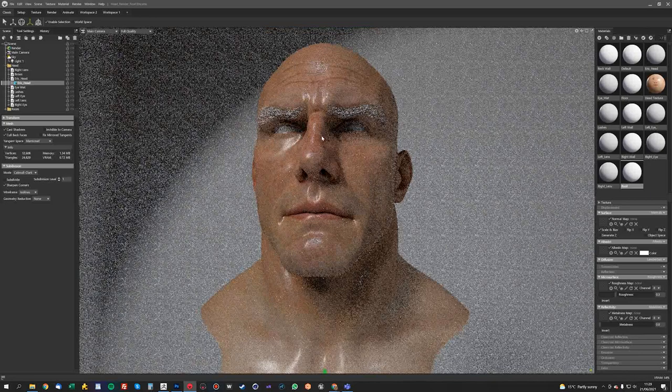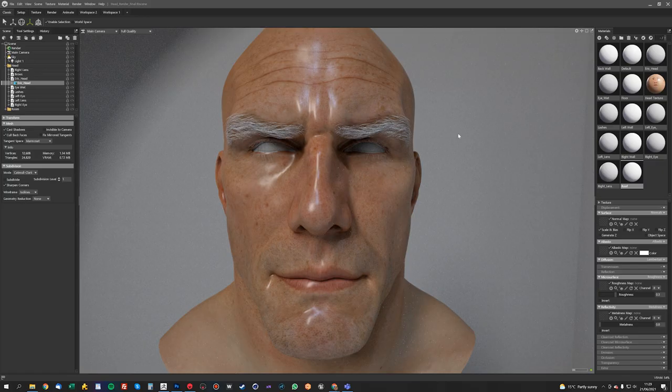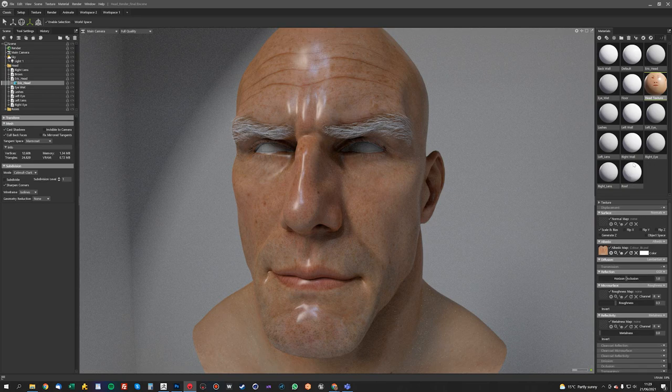So now we've got this, we want to apply the normal map. As I mentioned before, we exported the normal map without any of the skin details — just to get these nice wrinkles and folds in the skin. So I'll show you what happens when we apply that. This is the normal map we exported before. There you can see we start to get some nice sculptural details.